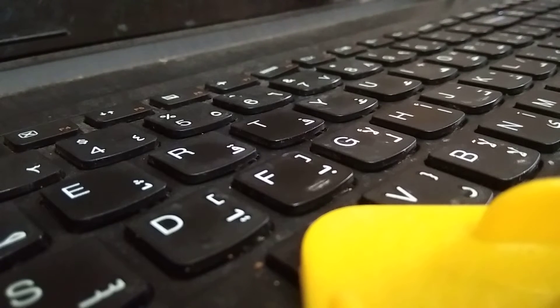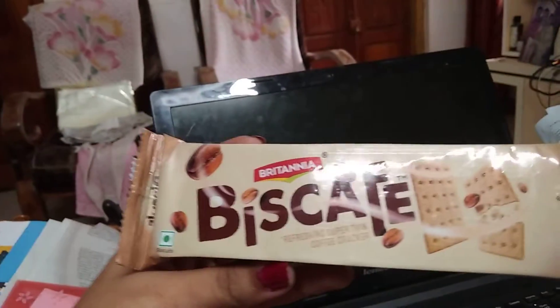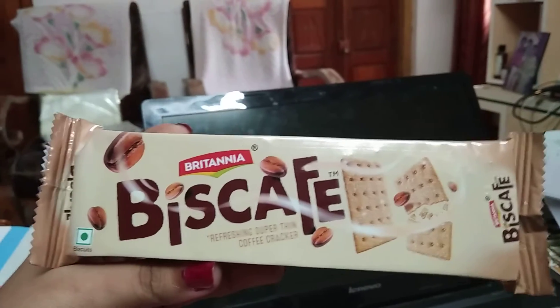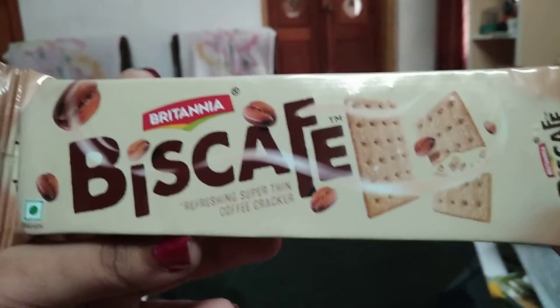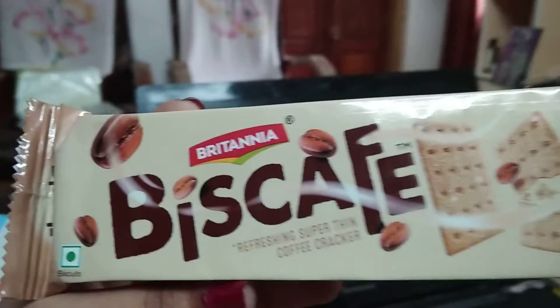For the first time, I'm going to do a review, because I was craving a snack so I got some biscuits. When I saw the packet I thought, yeah, I should do a review. Look how cute the packet looks!